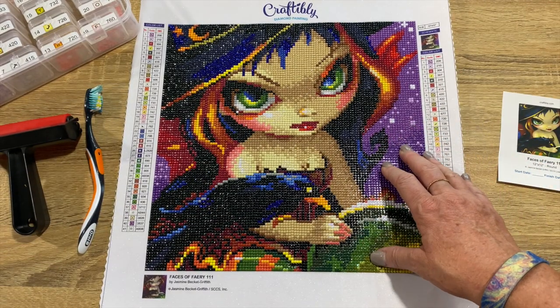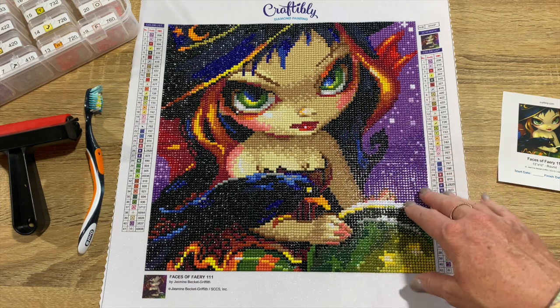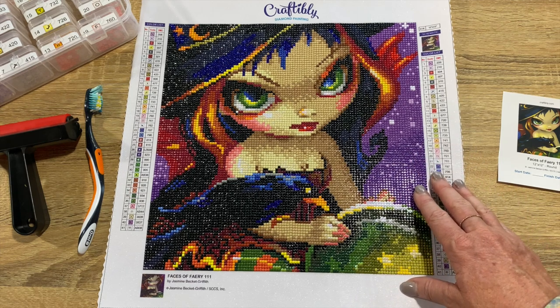A lot of times with smaller ones you have to be careful because faces and a lot of the details don't really show. But this one is great — they did a wonderful job. I like how they have some smaller ones, because sometimes we don't want to do the big ones.